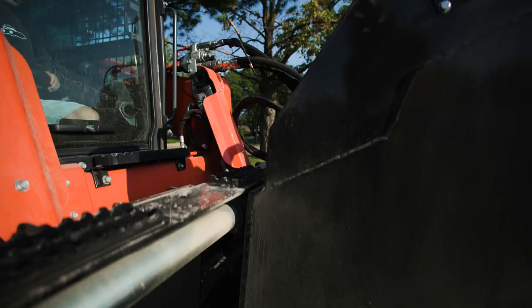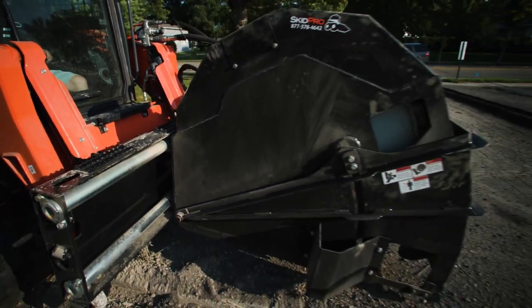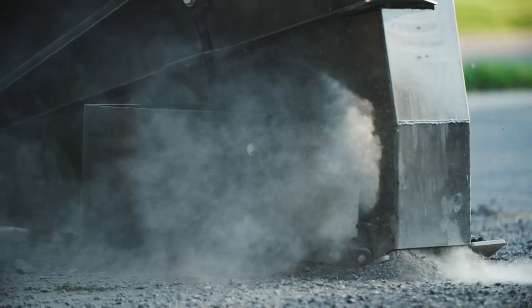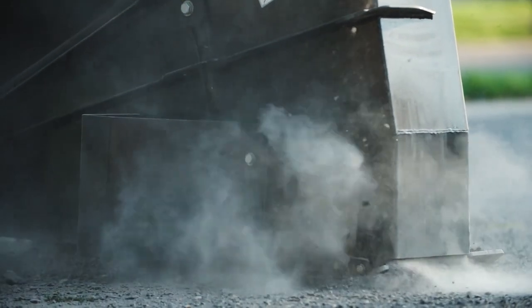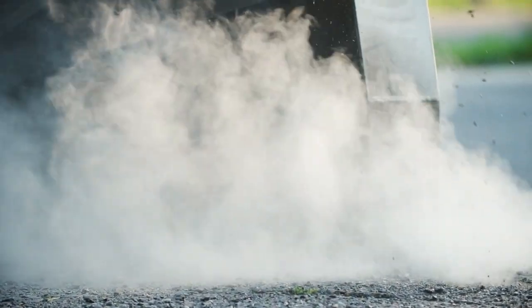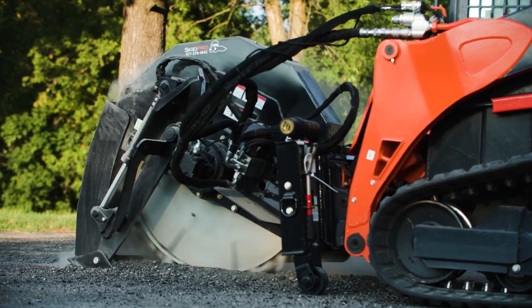This unit comes in from 1300 all the way up to nearly 2500 pounds depending on the configuration. It is a true high-flow attachment. The road saw is thirsty — it requires a minimum of 27 gallons a minute and 3000 PSI. The more pressure, the better. It will give you better performance and better torque.